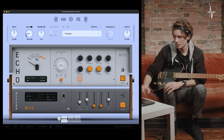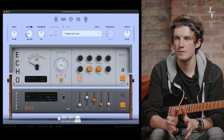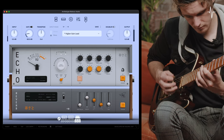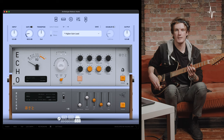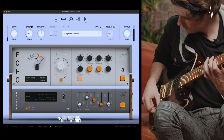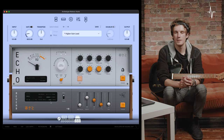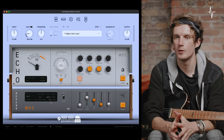At the far right of the delay unit there's a power button below Mateus's logo to bypass the unit. In my track, I utilize the delay to add space and ambience to everything, especially the lead guitar sound. Here is the higher-gain lead tone without any delay applied, and now here's the same thing with the delay added in. This tape delay unit is an extremely expressive and dynamic part of Archetype Mateus Asato — I'd really encourage you to dive deep into all of the parameters and explore what this unit has to offer.